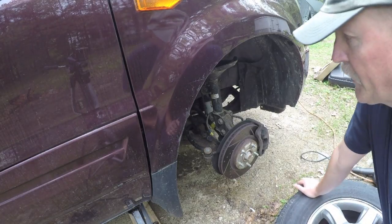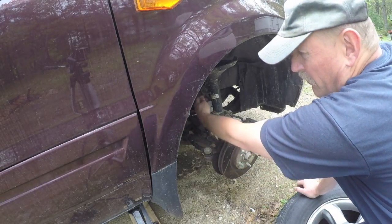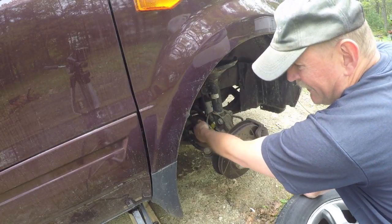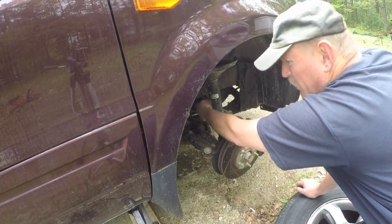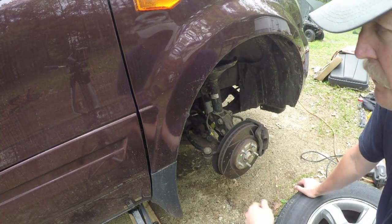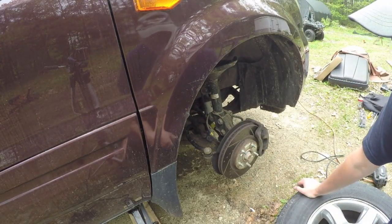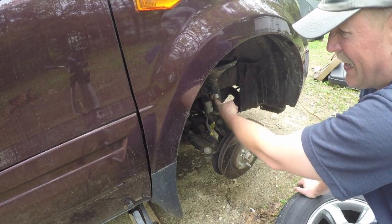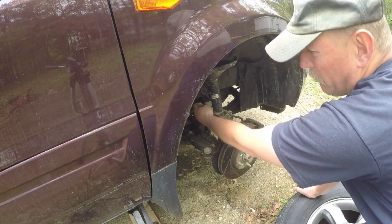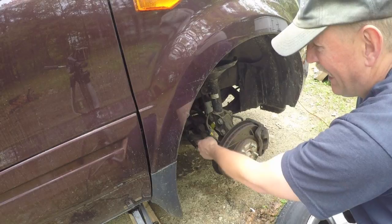Before you start disassembling to remove the strut, it's a good idea to reach in and grab this rod right here — this is your stabilizer link, you got one on each side. Just give it a good wiggle, and if you feel any play or especially if you hear any clicking noise, you're going to want to replace that link while you have everything apart. One end of the link is actually attached to the strut you're removing.